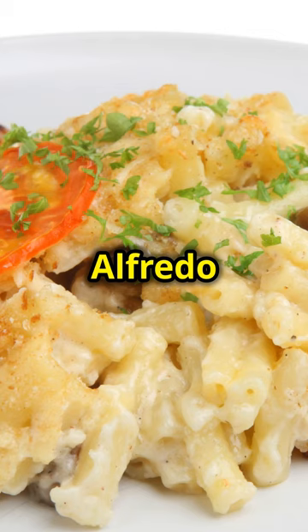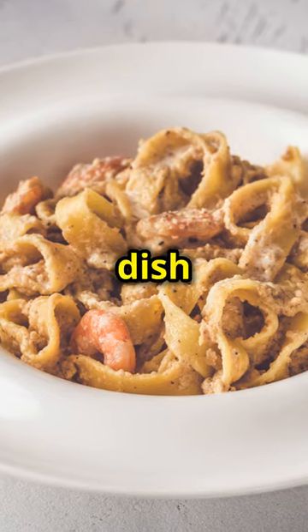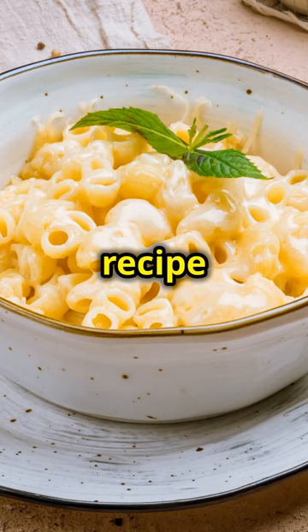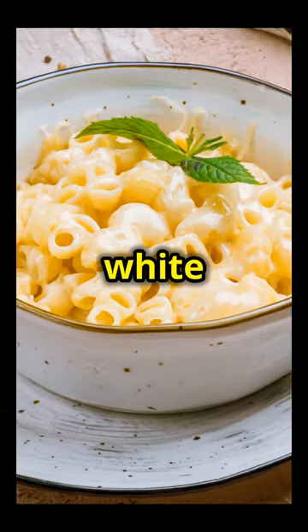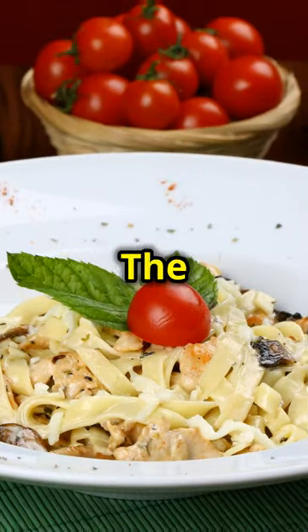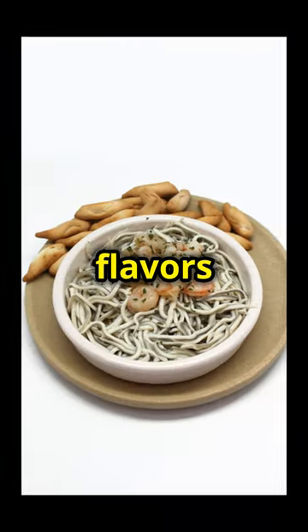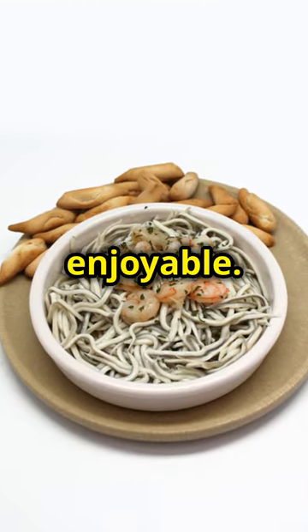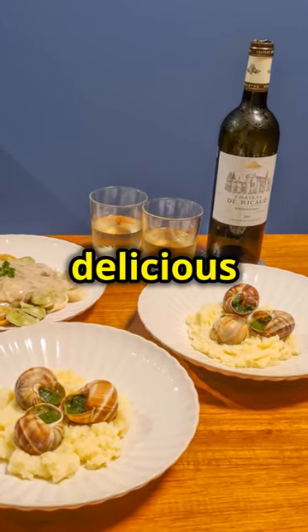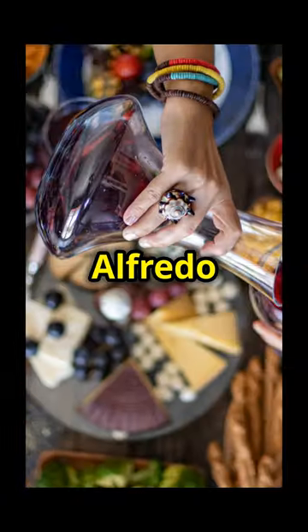This Cajun steak and shrimp Alfredo is not just a meal, it's an experience. Bold flavours and creamy textures make it a standout dish that's perfect for any occasion. Whether you're cooking for a special dinner or just want to treat yourself, this recipe is a winner. Pair it with a glass of chilled white wine or a refreshing iced tea to balance the spiciness of the Cajun seasoning. Don't forget to share this recipe with your friends and family — this Cajun steak and shrimp Alfredo is sure to be a hit.